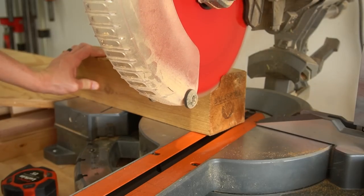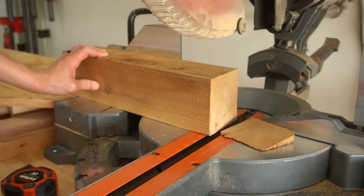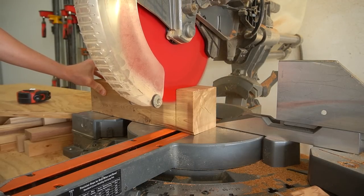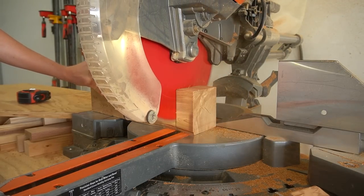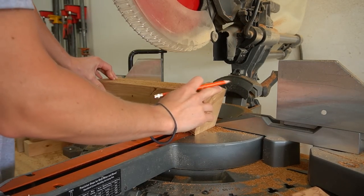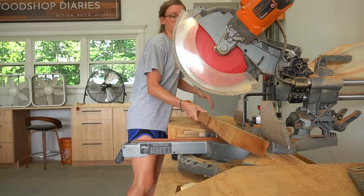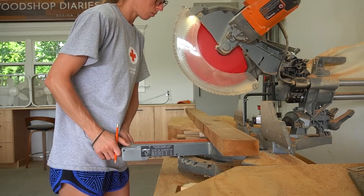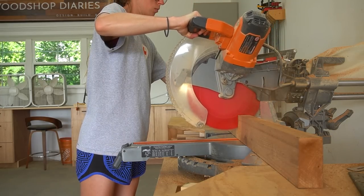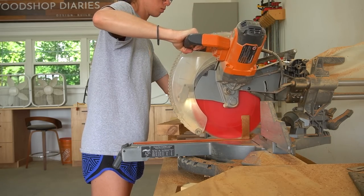I started with the coffee table by cutting down four 4x4s for the legs. I mitered these 10 degrees so that they would angle outward toward the bottom slightly. Then I cut two 2x4s and two 2x2s to install between the legs to make the full table base. Since the legs are angled 10 degrees, I did have to bevel these 2x4s 10 degrees as well. This will all make a lot more sense as things start to come together.